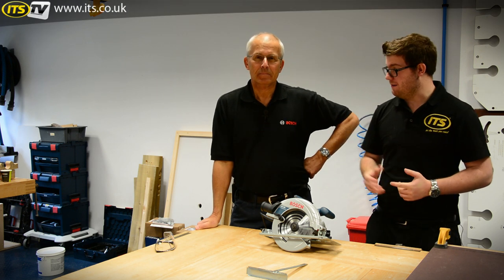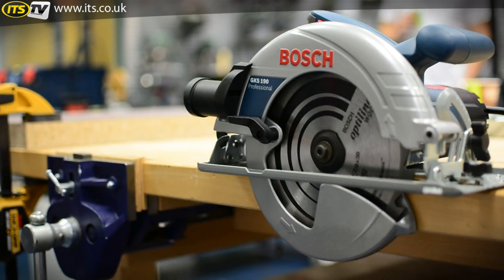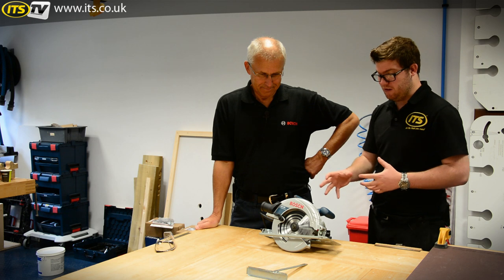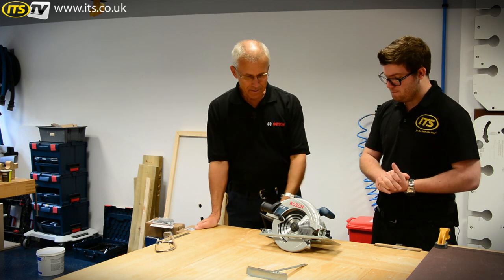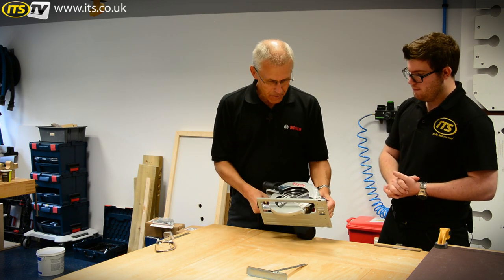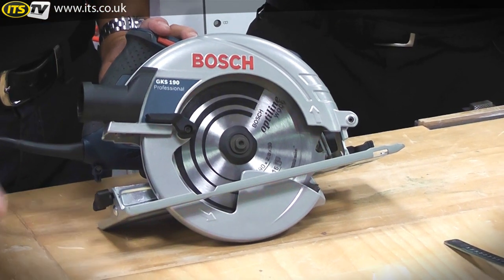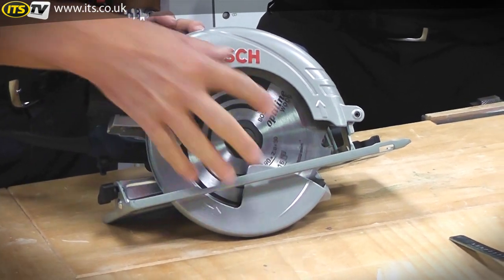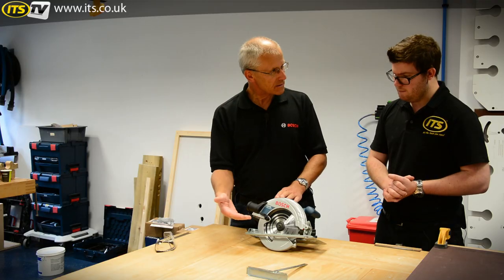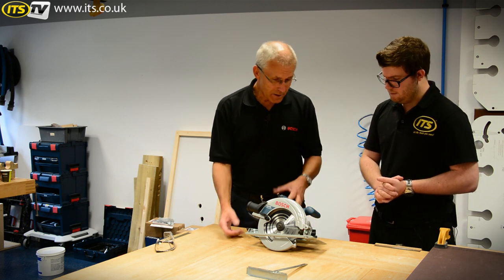Hi, I'm Richard from ITS TV, and today me and Eric from Bosch are going to have a look through the GKS 190 circular saw from Bosch. It's a corded tool with four-plus meters of cable, so very good on capacity. The 190 in the model code refers to the 190mm blade. We get a full 70mm cut capacity at 90 degrees, which is really class-leading, and it has a powerful 1400-watt motor.